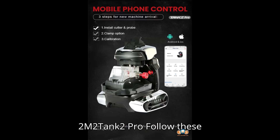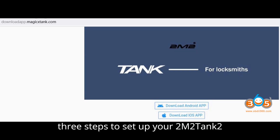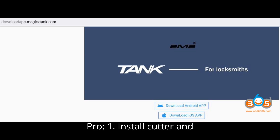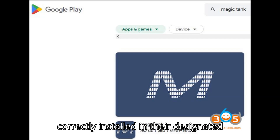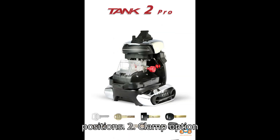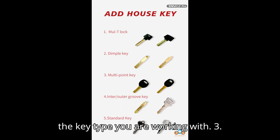Setup instructions for the 2M2 Tank 2 Pro. Follow these three steps to set up your 2M2 Tank 2 Pro. Step 1: Install cutter and probe — ensure the cutter and probe are correctly installed in their designated positions. Step 2: Clamp option — choose the appropriate clamp option for the key type you are working with.